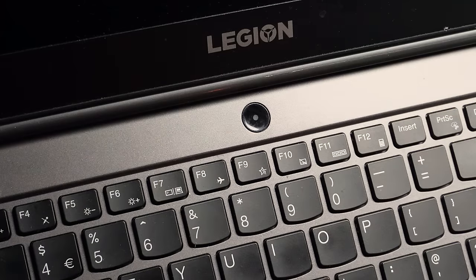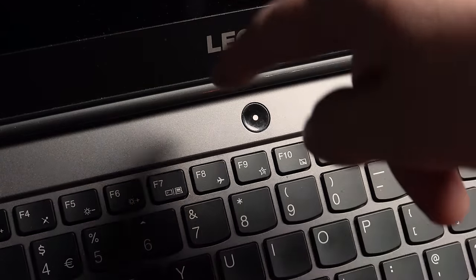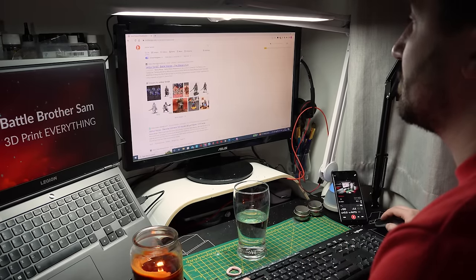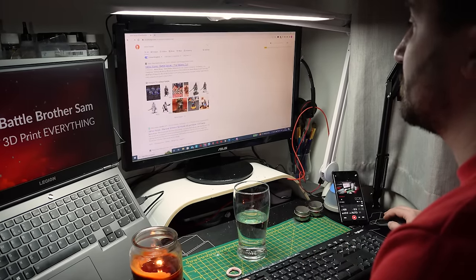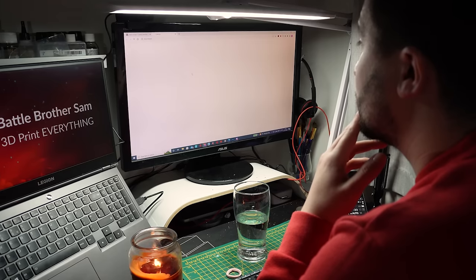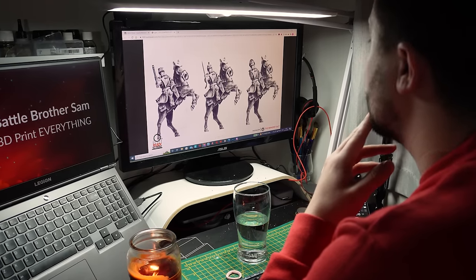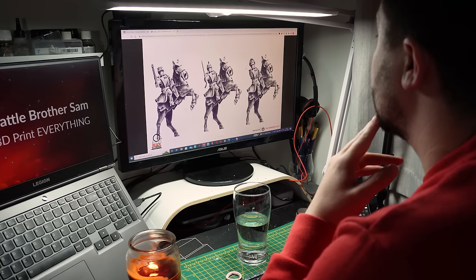I put it on my computer and started to search for alternative models that I could 3D print. With most of the army from Games Workshop being resin, surely I could find sculpts that could match or even surpass their quality — because unlike resin from Forge World, I don't have to worry about major warping or quality control issues.